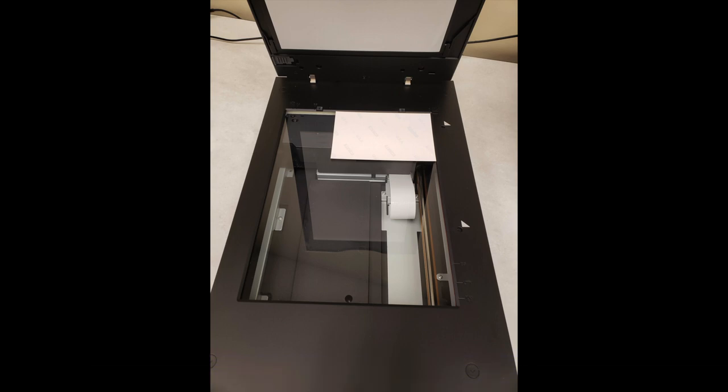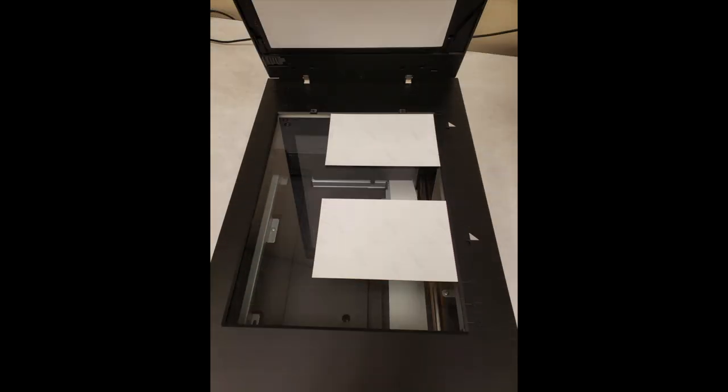For single photos and documents, you will place them at the top right corner of the scanner as you see here. If you are scanning multiple items, make sure to leave about an inch of space between each item so that the scanner will recognize them as individuals instead of just one big item.